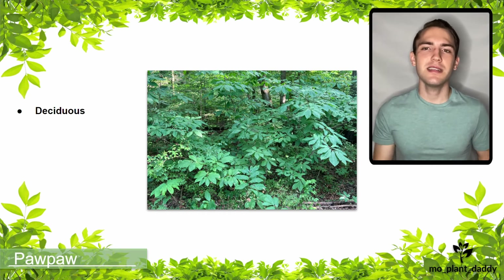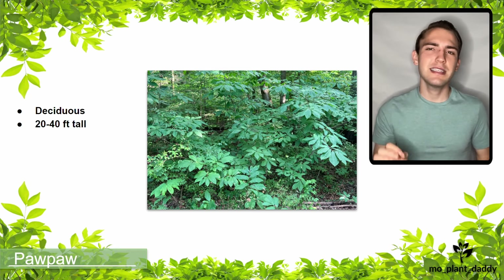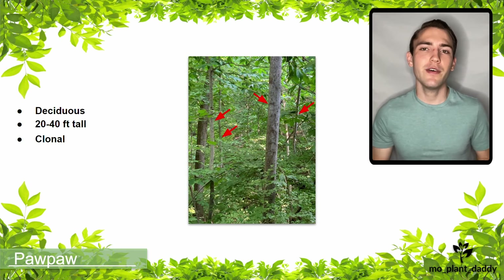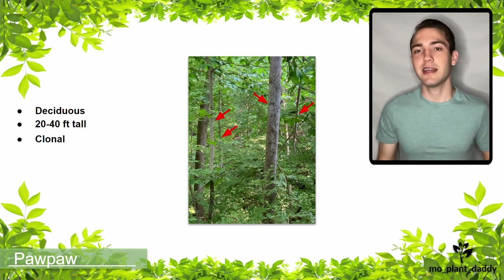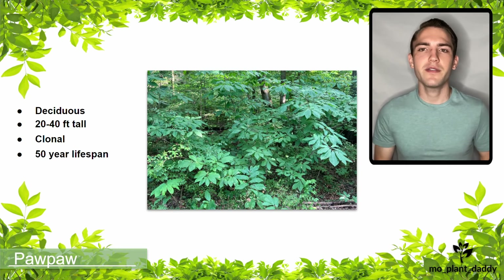This is a small deciduous tree that can reach about 20 to 40 feet tall and can typically be found growing in colonies. Here we have a photo of four pawpaw trees all right next to each other, and most likely they're all clones, meaning that they are genetically identical. They typically clone themselves through their root systems, and each pawpaw tree has a relatively short lifespan and will stick around for about 50 years.